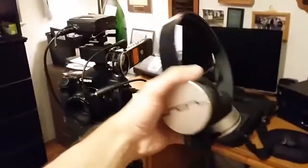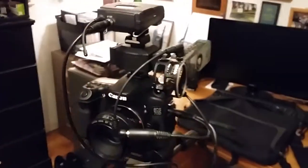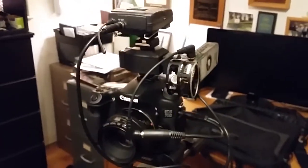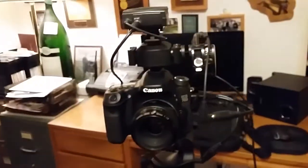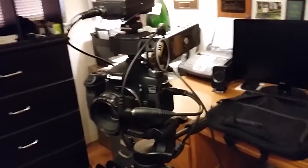Last step: take your headphones and plug them into the Zoom at the bottom of it. You don't have to get Magic Lantern set up, but this way you don't have to guess whether or not the audio is good — you can monitor it just how you want.